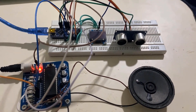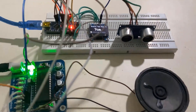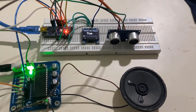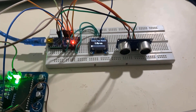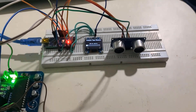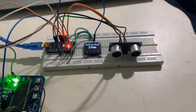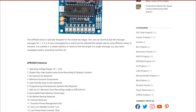Let's see the demo now. The system announces the measured distance — for example, 'eight centimeters', 'ten centimeters', 'twenty centimeters' — as the object distance changes, both the OLED display updates and the corresponding audio message is played. This was a perfect example of how to use the APR33A3 module.